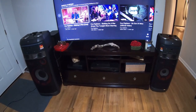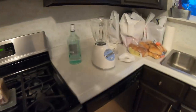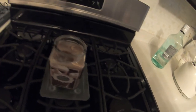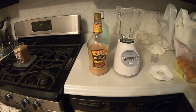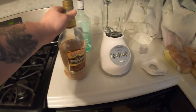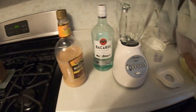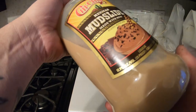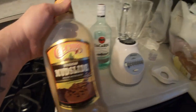First things first, we've got to make a cocktail. Today's cocktail is mudslides. We've got the Chi Chi's mudslide mix — very delicious stuff — and a little bit of Bacardi rum. The Chi Chi's mix is actually made with rum already, but I like to put a little extra rum in there.